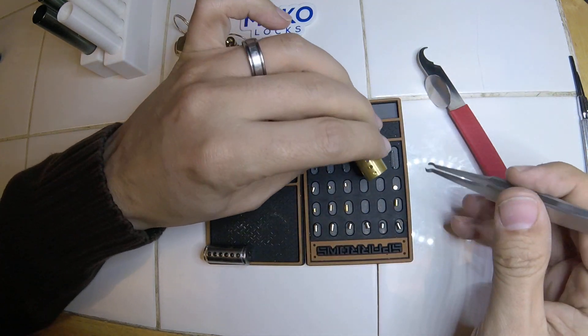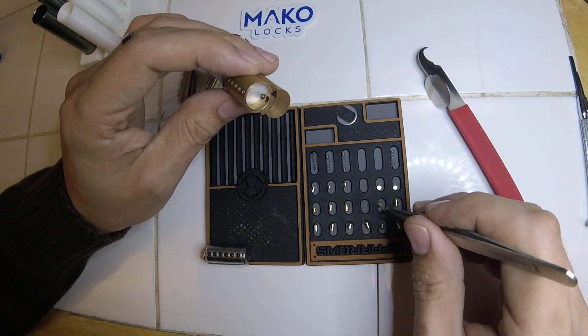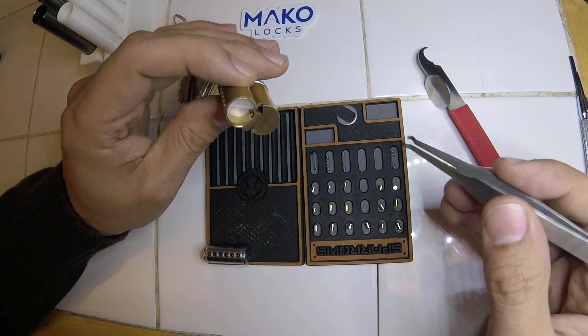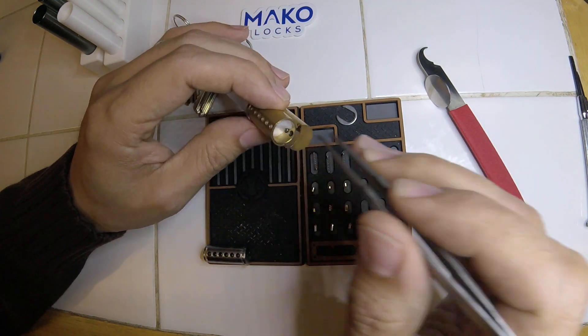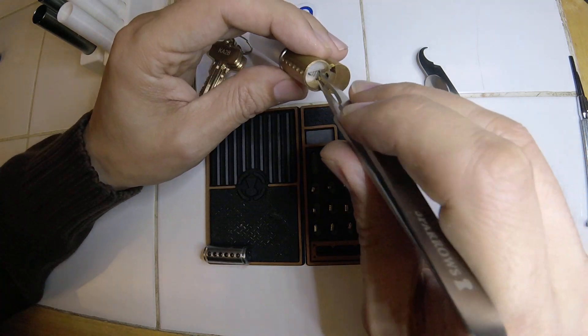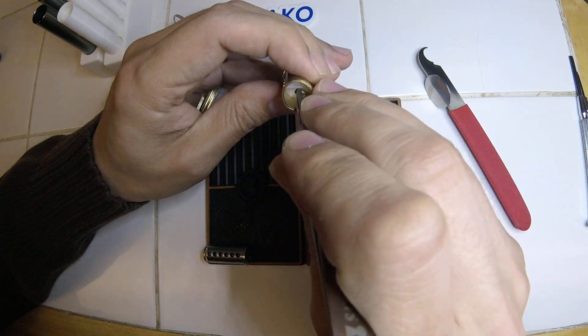I really screwed that one up, but I'll show you how to recover from that. I think these are in this order, but I could be wrong - it doesn't really matter. That's a T-pin, so that's probably the top one anyway. We will double check everything during reassembly to make sure we have these pins in the right positions.